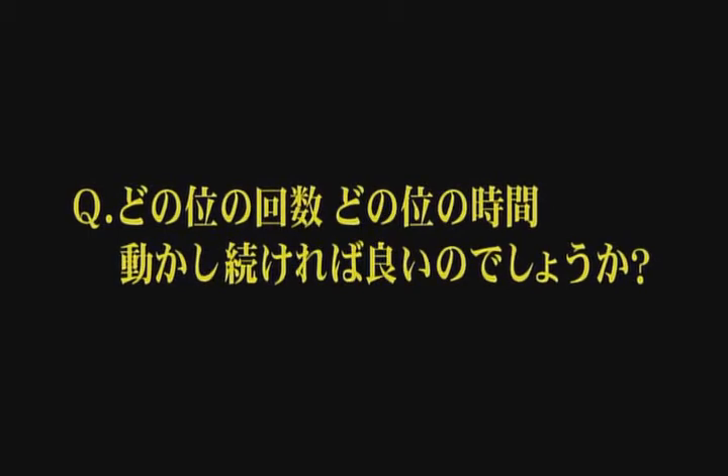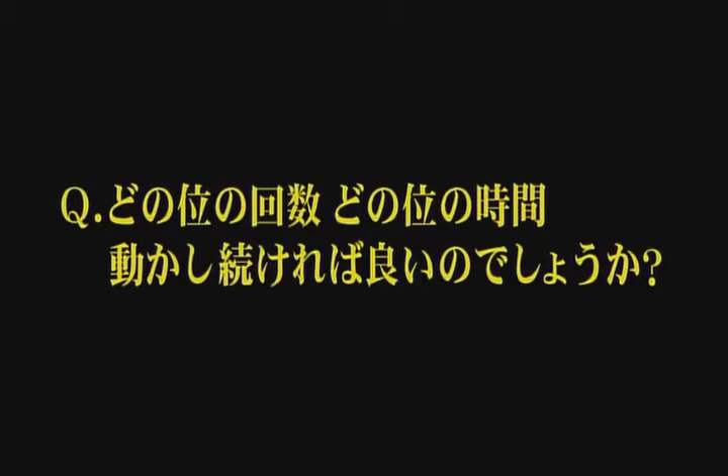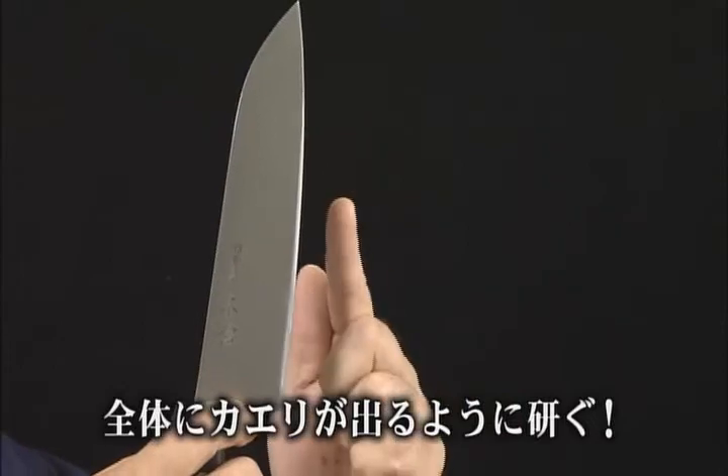How many strokes does it take, or how long do you need to continue sharpening the blade? When you are sharpening, a metal ridge called a burr will be created on the blade body. Carefully touch the burr with your finger. If the burr feels slightly rough, the knife is becoming sharp. When you feel the burr on the blade, the front side is sharp. However, if there is only partial burr, it is not sharp enough. You need to continue until you get a burr over the entire length of the blade.